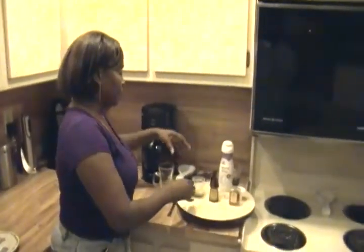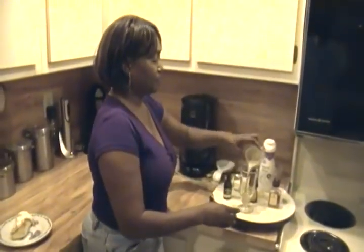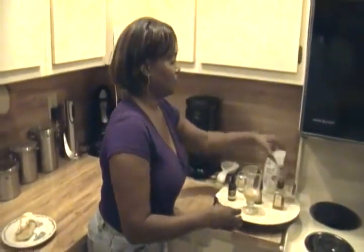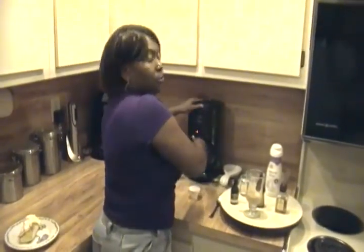First you're going to just mix all the ingredients in the glass and then top it off with the brewed coffee.